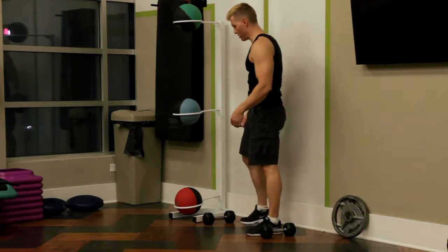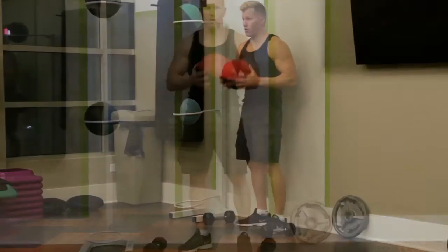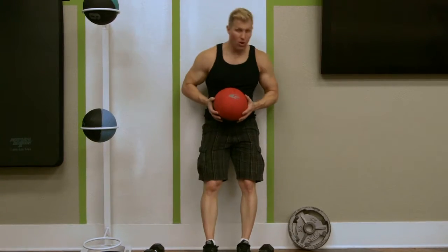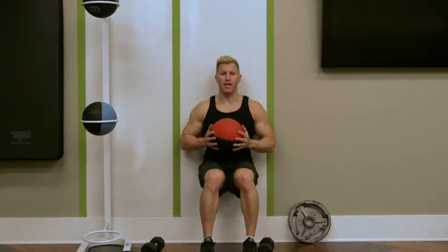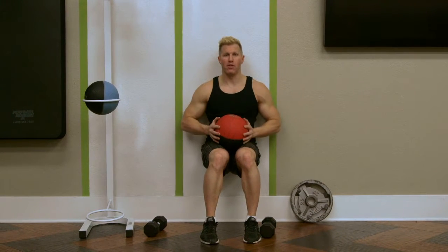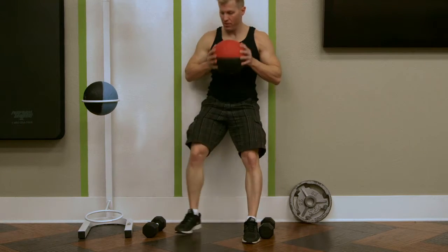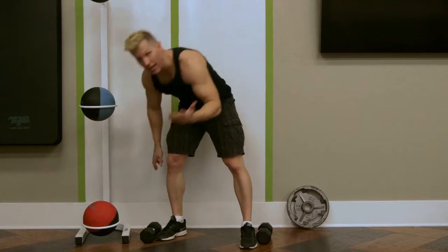If you want to make it a little bit more difficult, you can do it a number of different ways. You can grab a medicine ball or any other weight and sit. I like to hold it out in front of me instead of letting it rest on my lap. You can sit here for 30 seconds to a minute, however long you want. If you don't have a medicine ball, any weight will do.